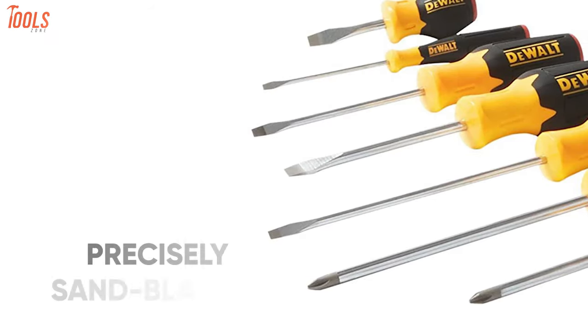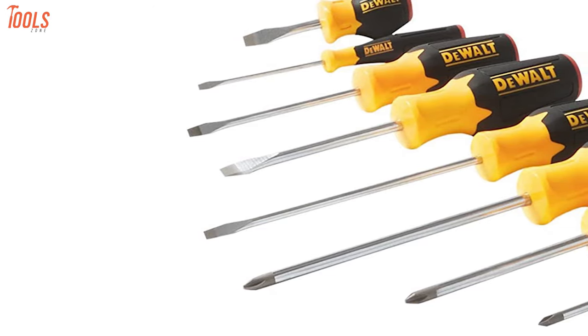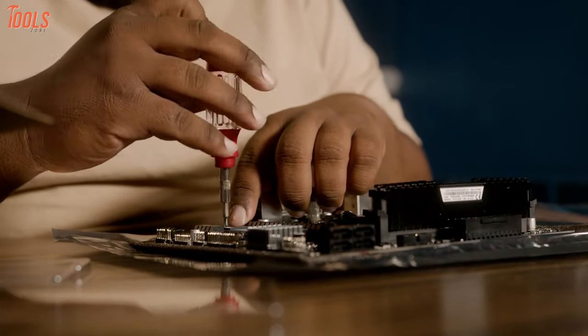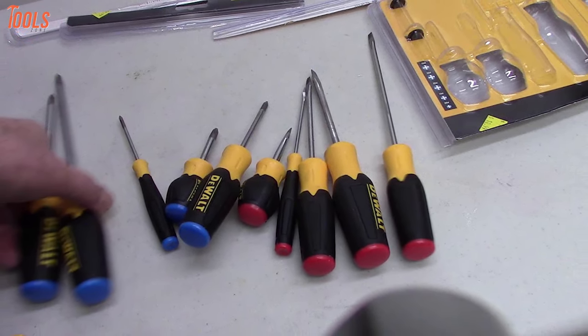Additionally, each tip is precisely sandblasted, meaning you'll be getting the most secure fit in fasteners to make your application highly accurate. Whether you're a professional craftsman or a DIYer, every person who has to handle home maintenance, repairing, and small projects should check out this handy item to make work a breeze.